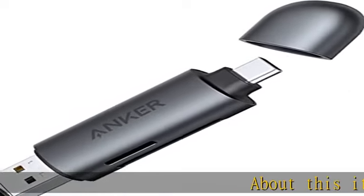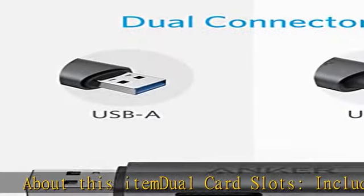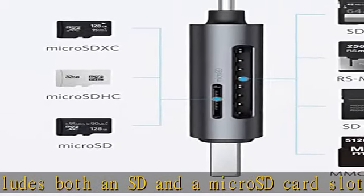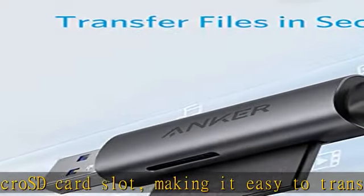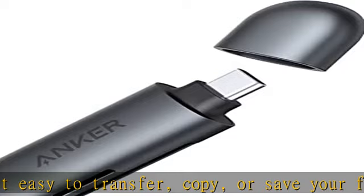Dual card slots: includes both an SD and a micro SD card slot, making it easy to transfer, copy, or save your files. Dual connectors: whether connecting to your laptop or to a phone, we've got you covered with a USB-A connector on one side and a USB-C connector on the other.